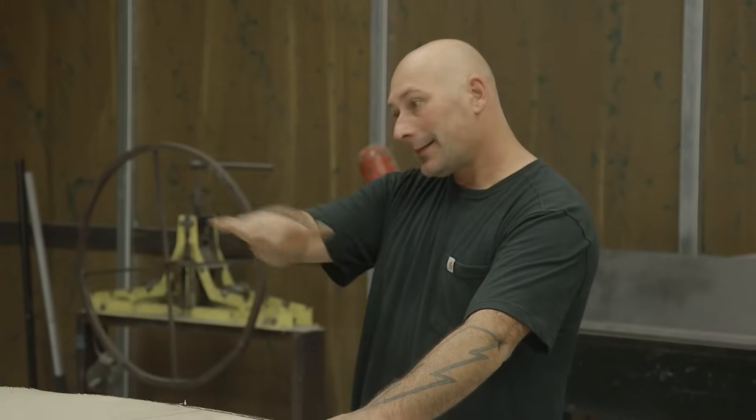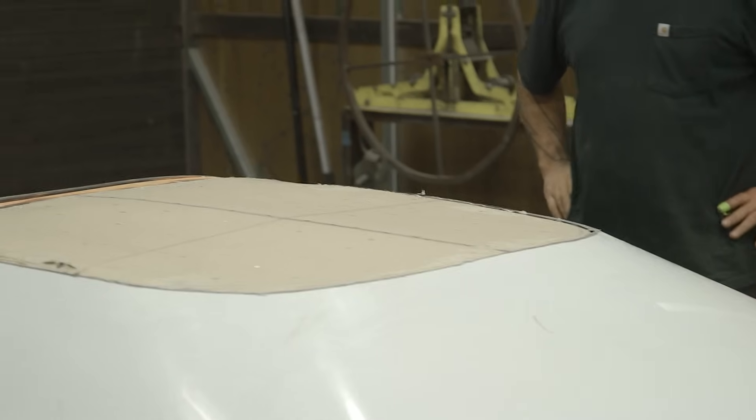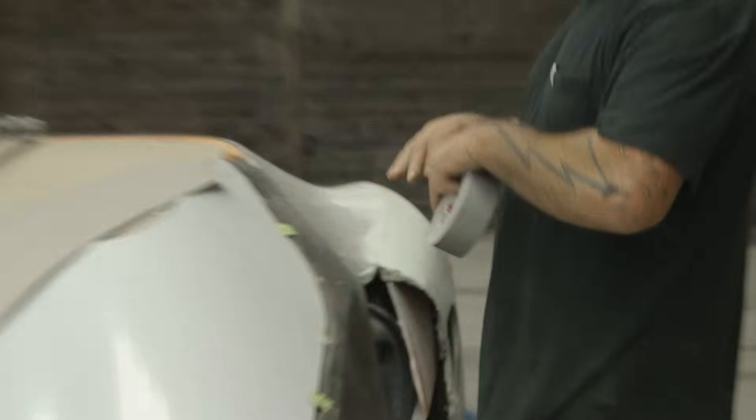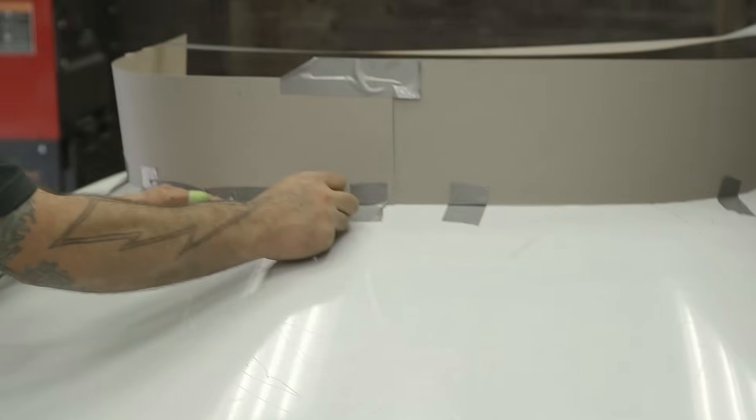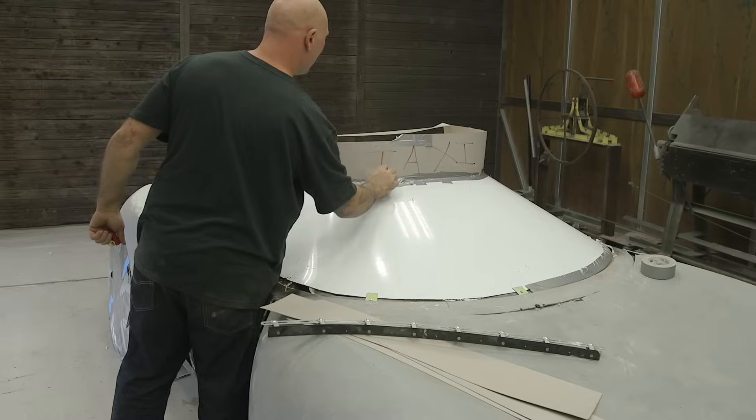We know what the windshield is going to do as far as what the acrylic template will allow. Now to build the top of the roof contour — there's a million ways to go about it. My first thought: maybe find another car roof or a giant shape with the dome I can splice off and use. But I've got another idea and I really want to try it out.